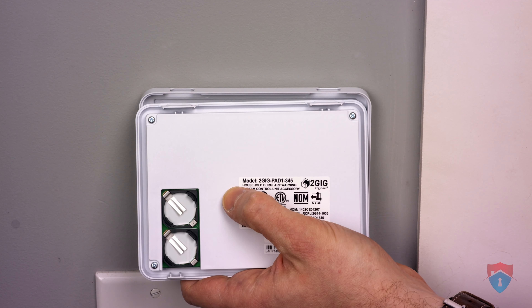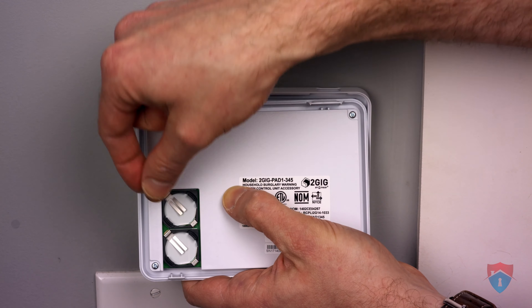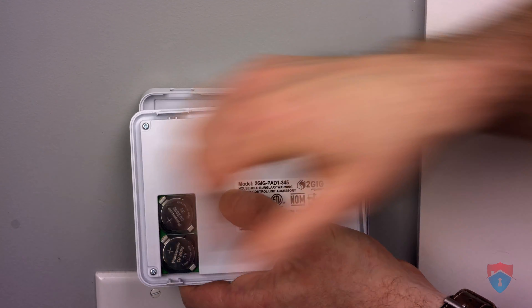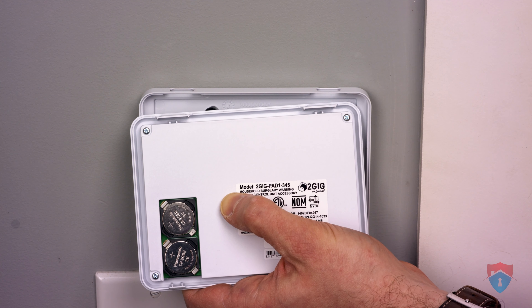Now that we've removed the old batteries, we need to insert the new batteries. Just pop it in with the positive side up, and then return the keypad to its back plate.